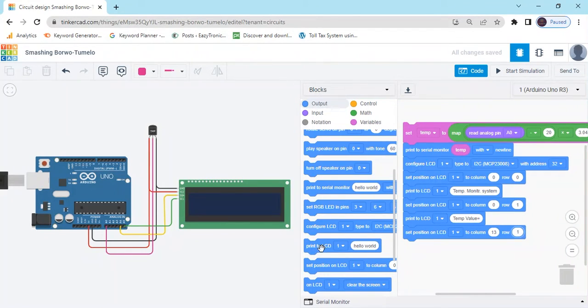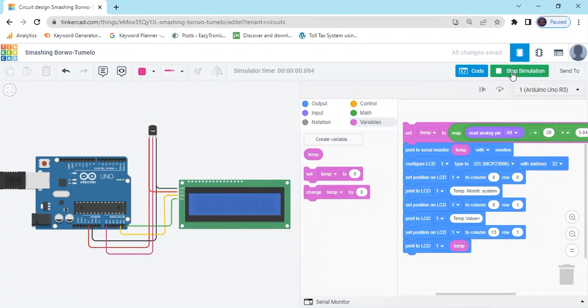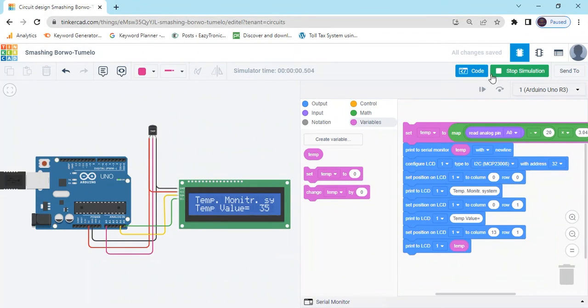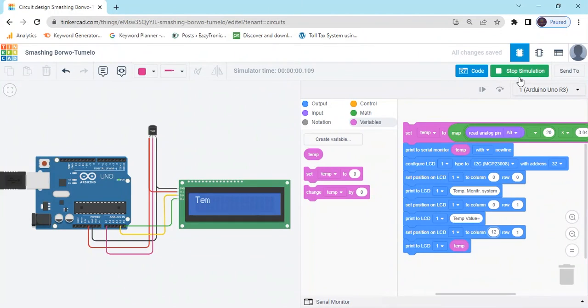Now again go to print to serial monitor, go to the variable block and take the temperature variable block. Now start simulate. In the LCD you can see temperature monitor system. In the second line, the temperature value is printed — 35. You can decrease the position value from 13 to 12, then you can see the value is shifted.